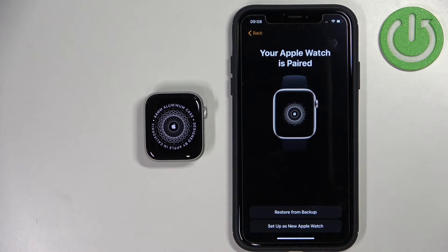Now we can restore the watch from a backup. So if you had another watch or maybe a previous generation, you can restore the settings from the backup. Or you can set it up as a new watch — I'm going to select Set Up as a New Watch.